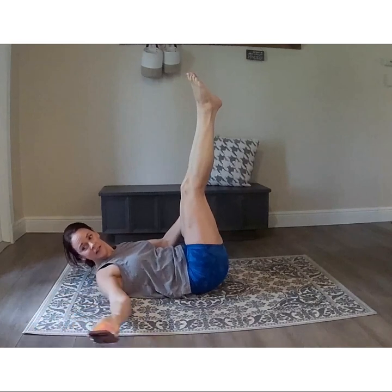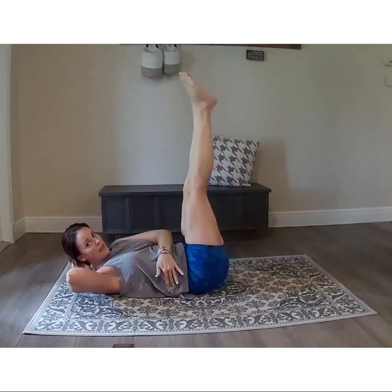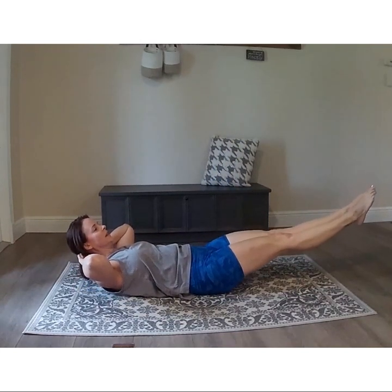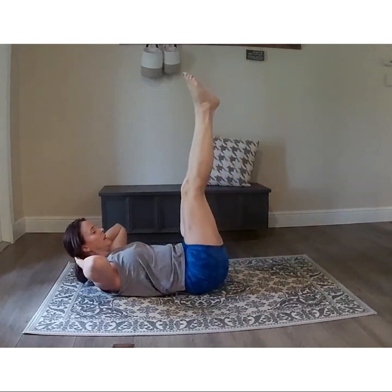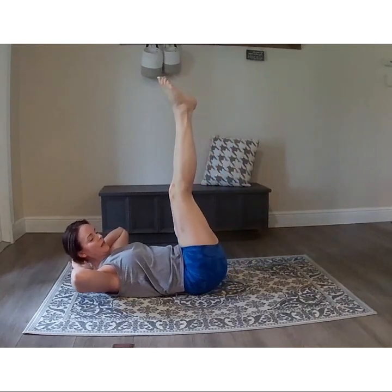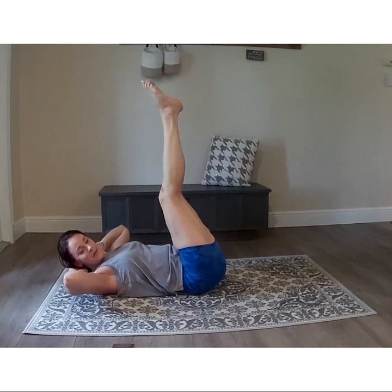Back on your back — we're going into slow leg drops. These are a little harder than the first exercise. Going nice and slow down; this is where we keep our back pulled down flat. Once you get as far as you can go without that lower back coming up, move slowly back up. Keep that lower back flat, flat, flat and lift. If you need to put your hands under there to support the lower back, that's fine. You don't have to go low — as long as that back stays down.